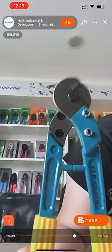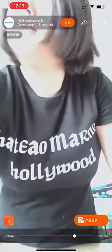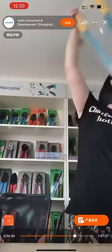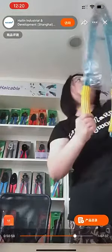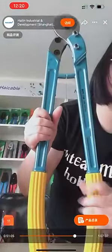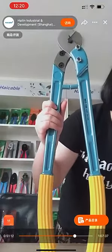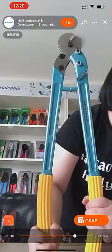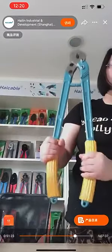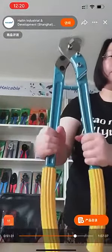This is the smaller one — we also have a bigger one. This is the SCC 100. The SCC 100 is good for cutting wire rope up to 10 millimeters in diameter. It's very lightweight with very high quality blades and has a very beautiful appearance.